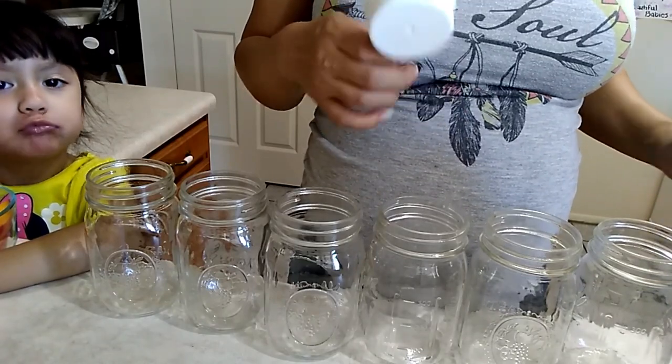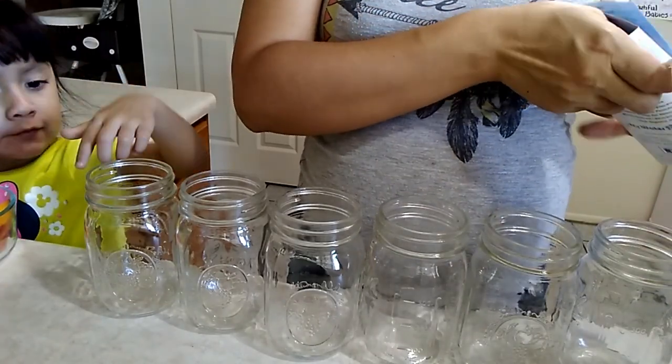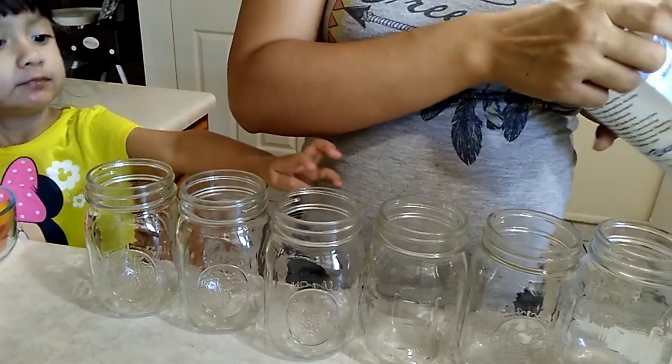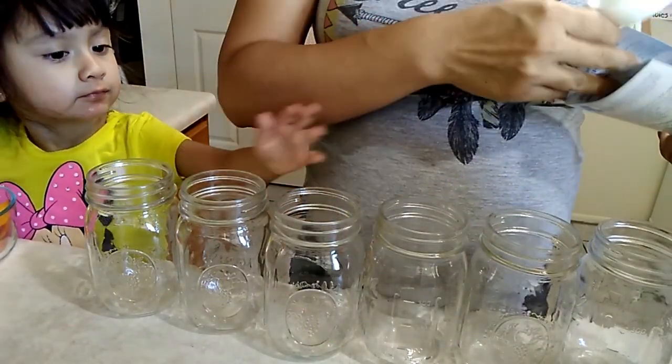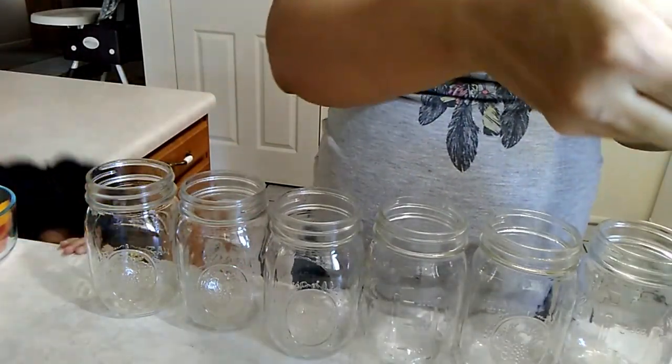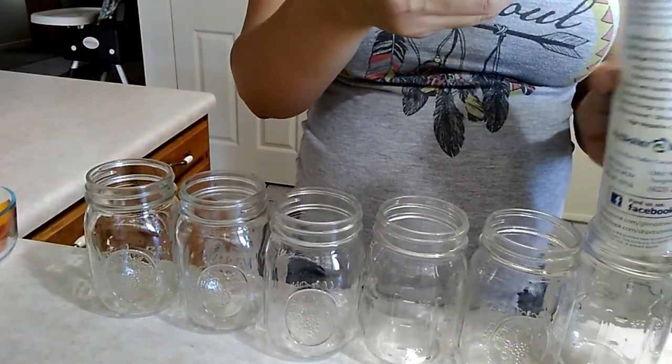The first thing I do is put in the overnight oats. I'm just going to use this paper as a funnel. I have a large funnel but the oats get stuck in it, so using a paper I found works best. So we're going to do two-fourths in each of these.